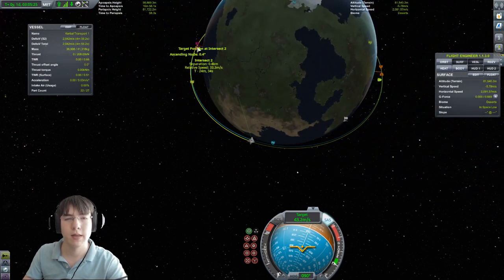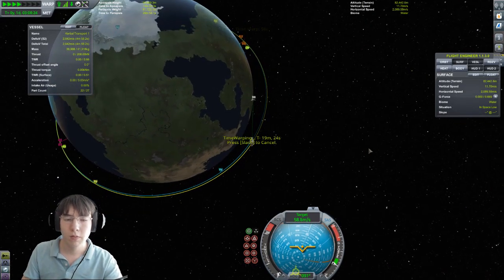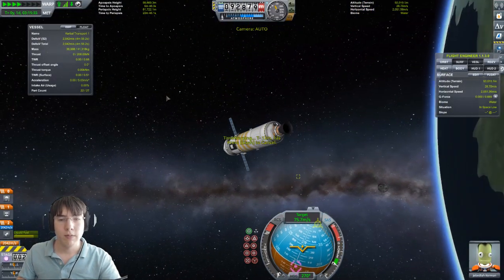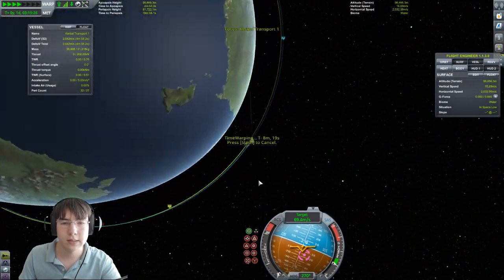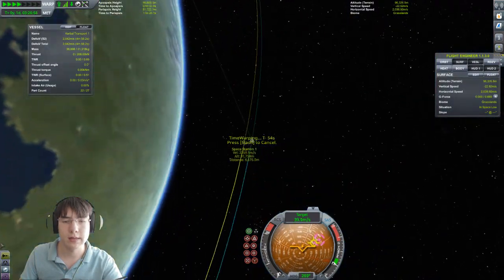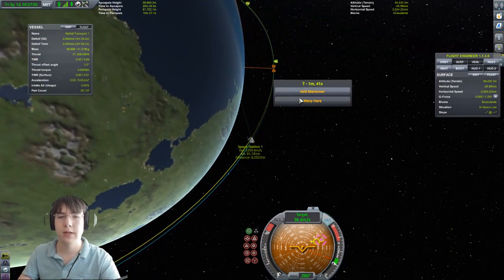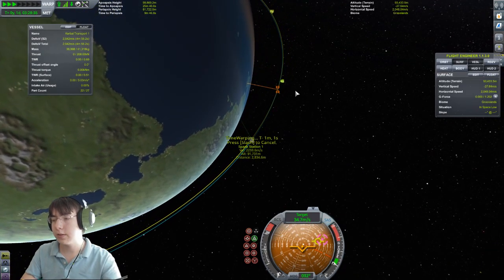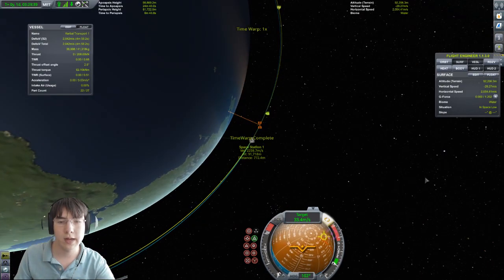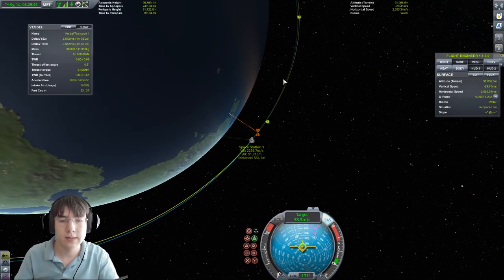We are going a little further away but we're going to get close together and dock right here. Let's warp over. As soon as we start getting close, we'll point retrograde relative to the target and fire until we get real close. I want to keep track of that distance. You can right-click on the thing you're targeting to get distance and other info. Right now we're 4,000 meters away — 4 kilometers — and over here it's going to get down to about 400 meters.